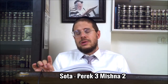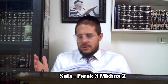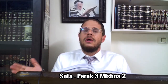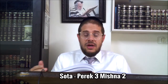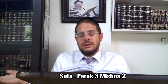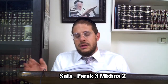On est en plein rituel de la Sota, et plus précisément de la Mincha de la Sota. Parmi tout ce que fait la Sota quand on arrive au Beit HaMikdash pour la vérifier et lui faire boire l'eau, il va falloir la faire jurer, effacer la Megillah dans l'eau, lui apporter sa Mincha, puis la faire boire, et ensuite voir le résultat - est-ce qu'elle gonfle ou pas - comme ça va être précisé dans une prochaine Mishnah.